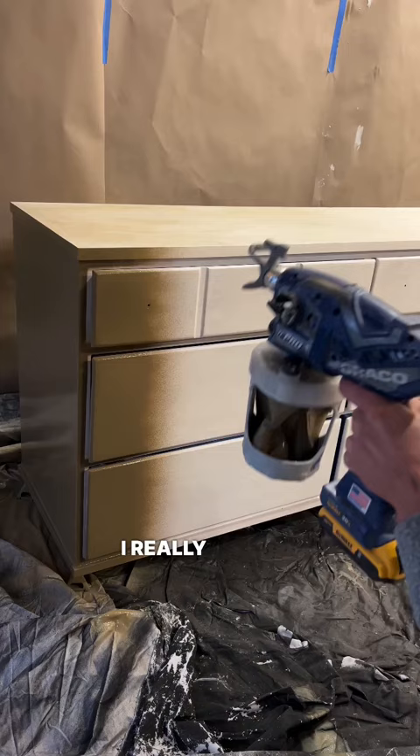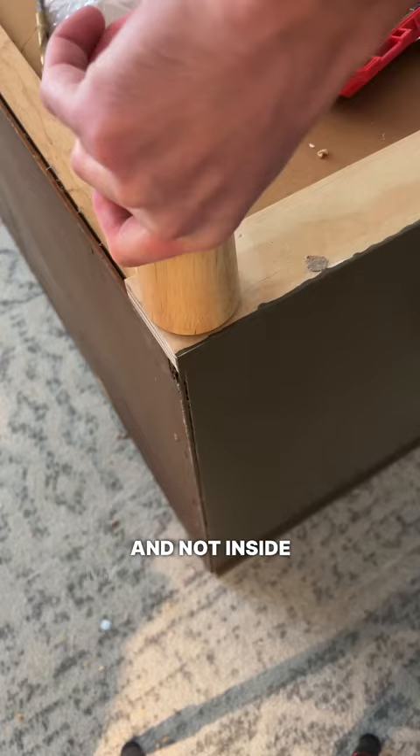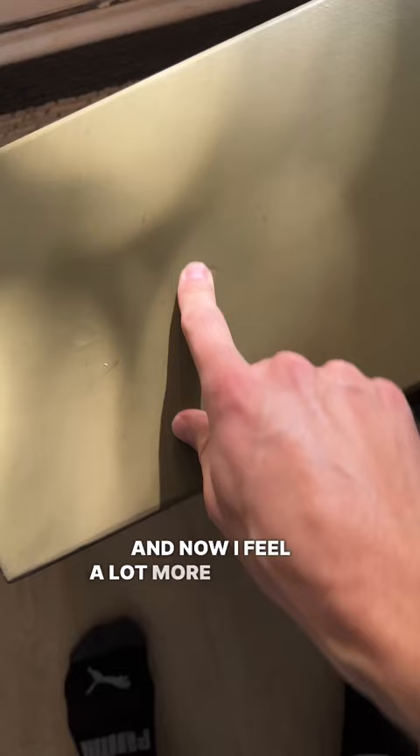For this flip, I really wanted to practice using a paint sprayer and oh my gosh, I made a lot of mistakes. Don't even say the word polyurethane around me right now, but I'm so glad I made those mistakes here and not inside my house somewhere. And now I feel a lot more confident using the sprayer.